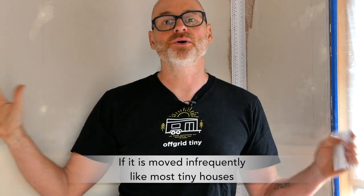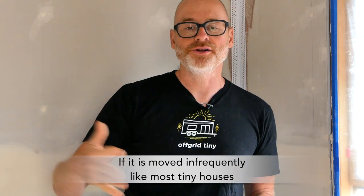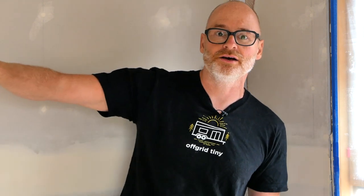Hey guys, Brian Schultz here with the Actually Tiny House Project, where we are exploring smart, simple, sustainable tiny house design and giving you some building tips along the way. The topic of today's video is flexible corners for tiny house sheetrock. We decided to use sheetrock for the inside of our tiny house, which comes with upsides and downsides. This video is specifically about the product we used for the corners.